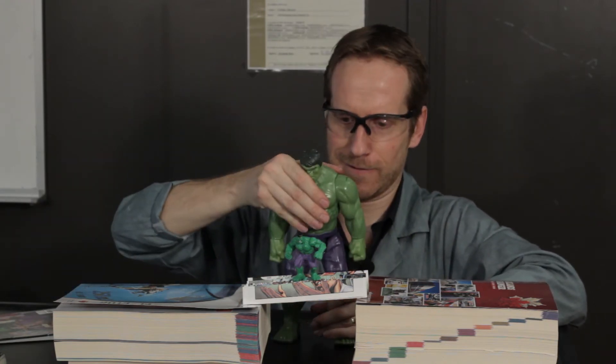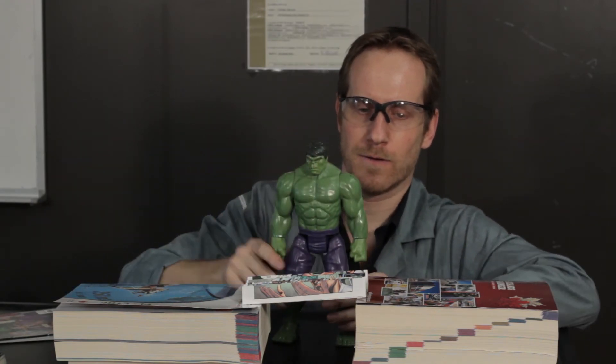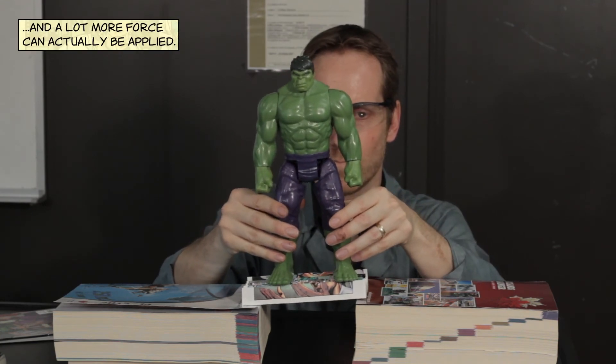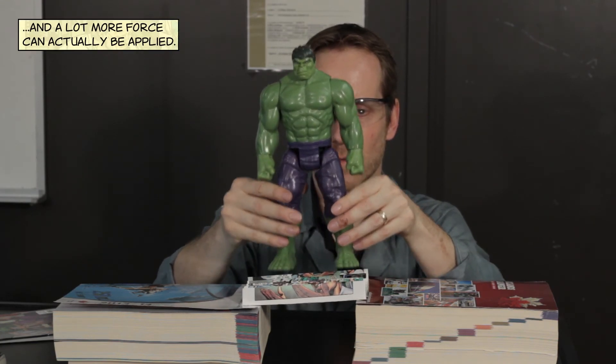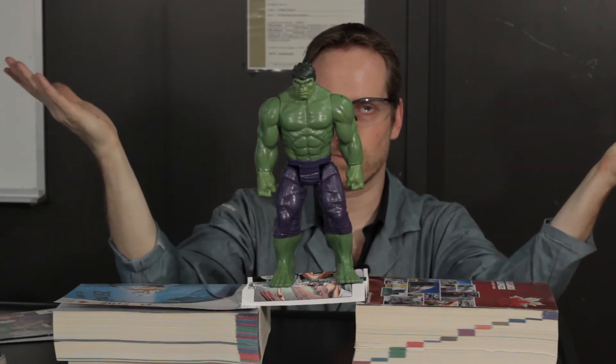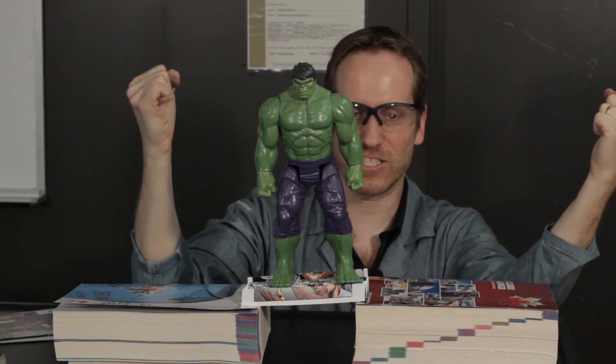Voila! Let's use a bigger Hulk. Voila! Very strong.